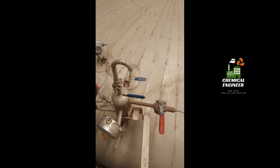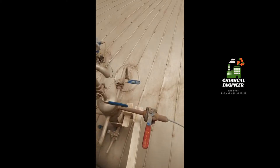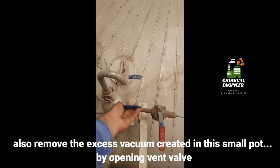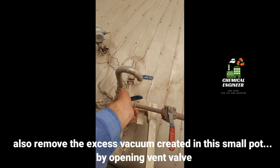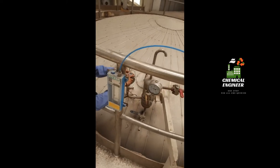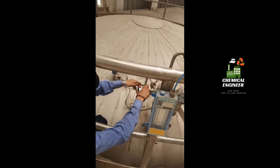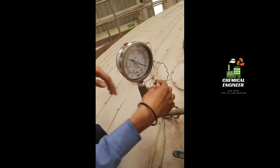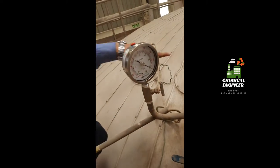To install the pressure gauge, you just have to revolve it into the right place. If you are having any difficulty in installing, you can open a vent valve. Now it is fixed and the valve is closed.